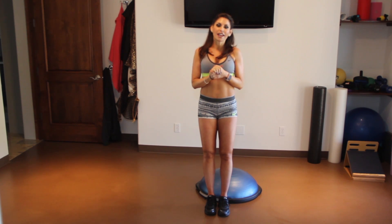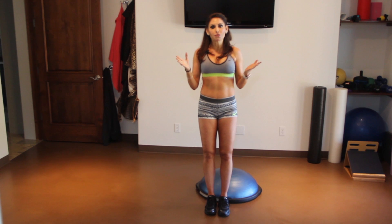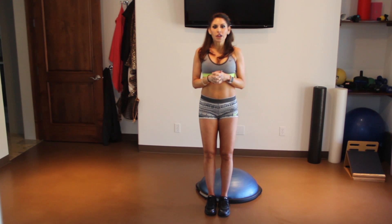I'm back! Who's ready for another exercise using the BOSU ball? My favorite piece of equipment. Hopefully you've purchased it — if not, you can do it on the floor. So here we go.